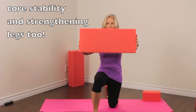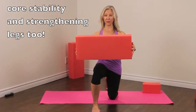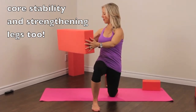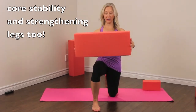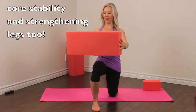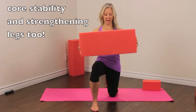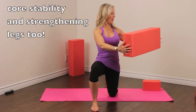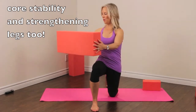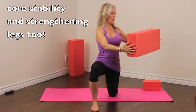Holding the foamy at chest height, growing tall on that knee that's rooted into the floor, we're going to turn — just head, throat, and chest turning. See if this side feels a little bit different from the other side, and just see how this stretch changes in the front of that thigh. We'll do two more — two and one.